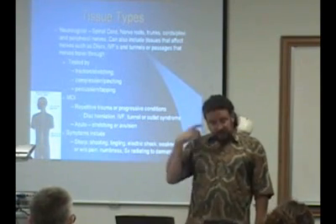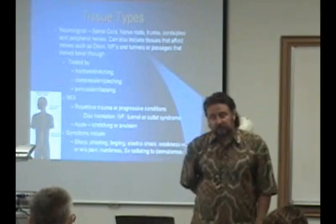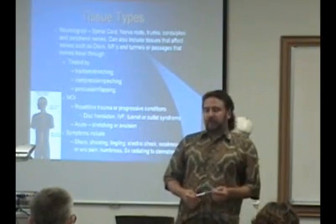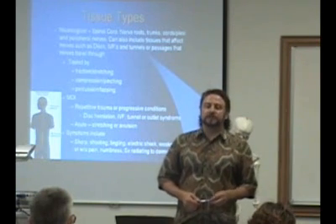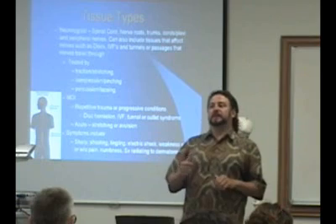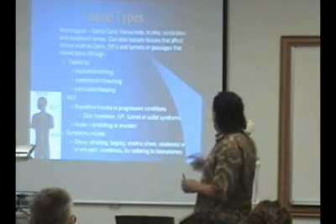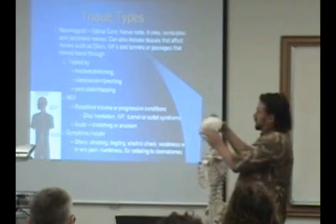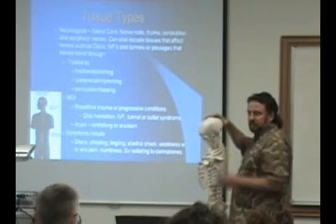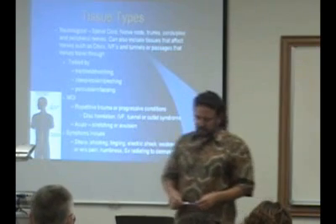When you do this — stretching the nerves — flexion of the hip or the low back is stretching them. When you bend backwards, you're usually going to be compressing the joints. You can see that the joints on the back of the spine are compressed when you extend, and when you're bending forward, you're stretching the nerves.